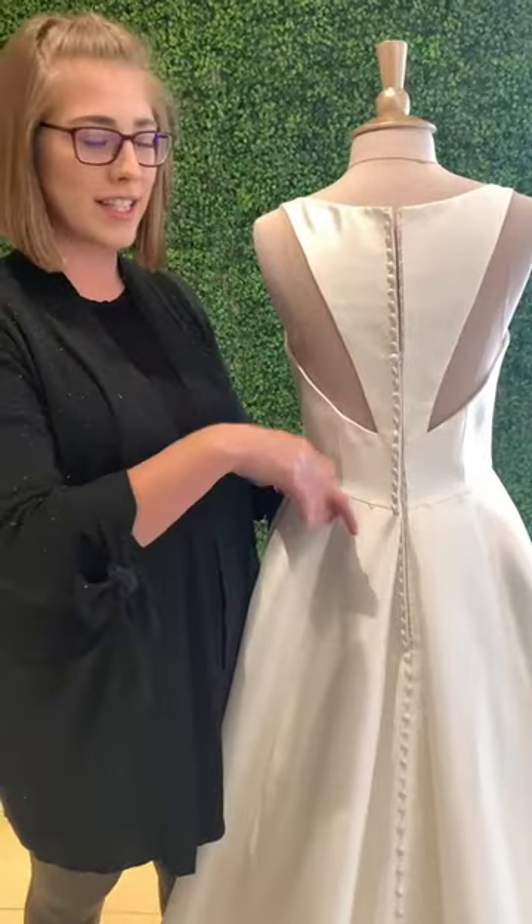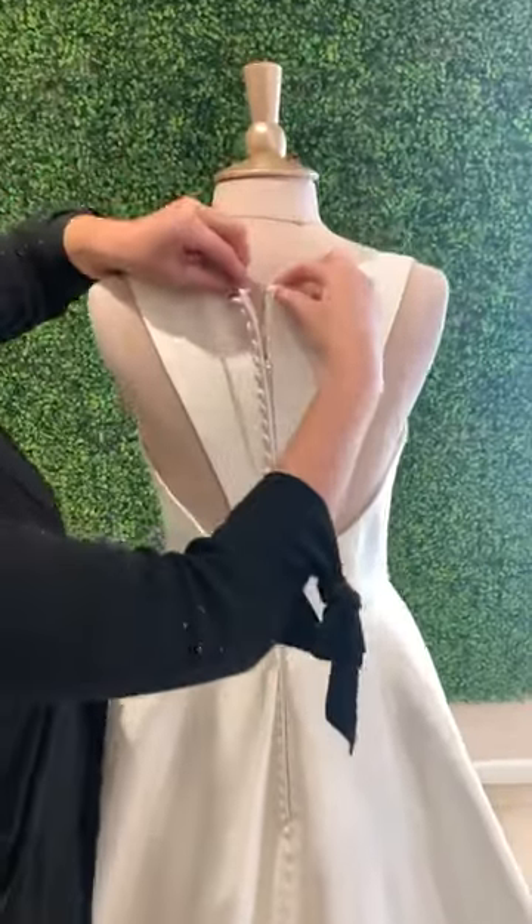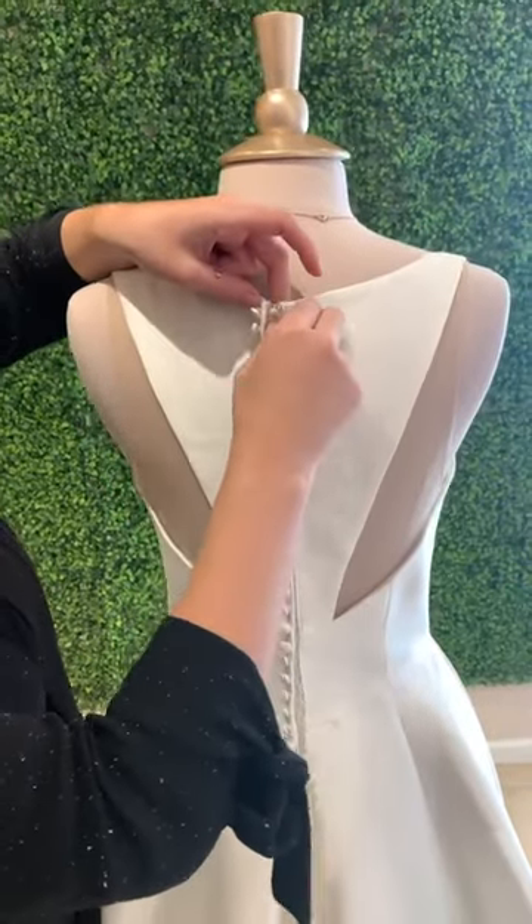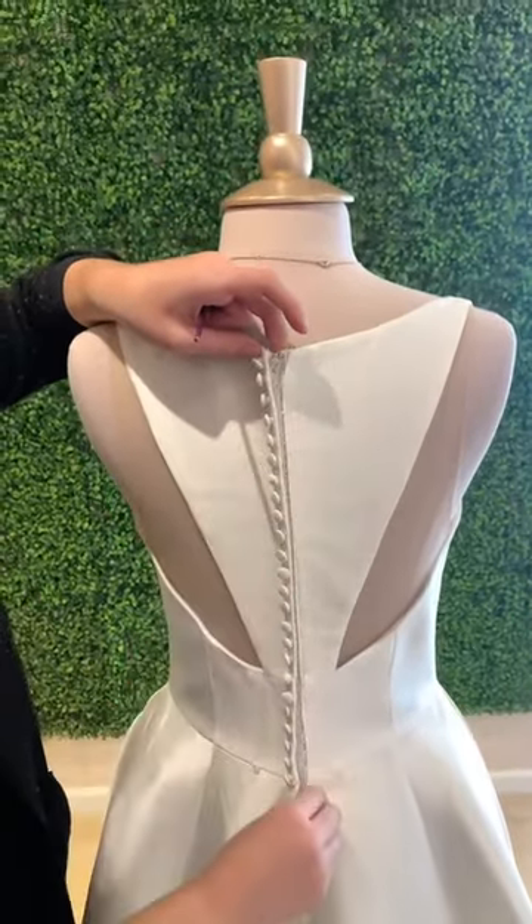So after you've stepped into the gown, go ahead and zip it up. You are going to make sure that this clasp at the top is done, zipper fully up, and then locked into place, and then you're going to go about these buttons.